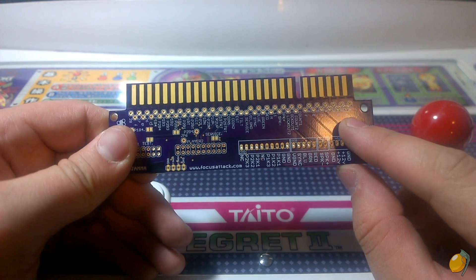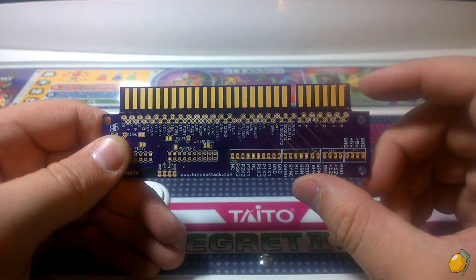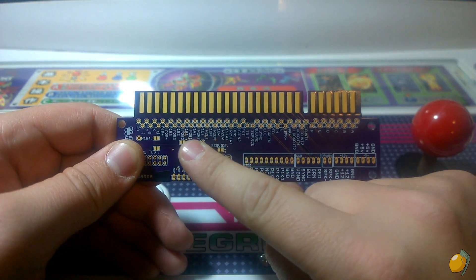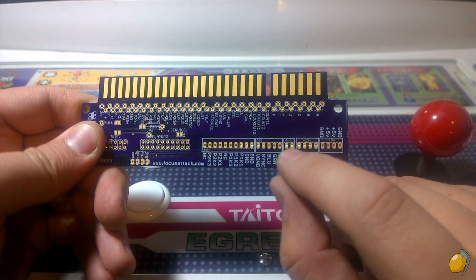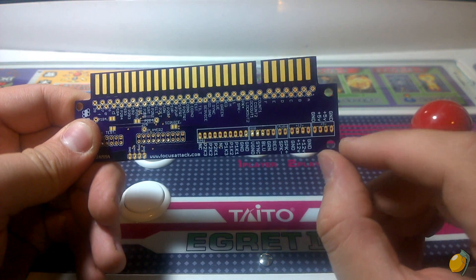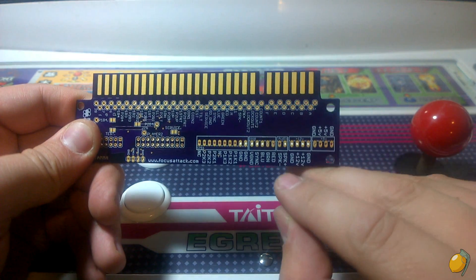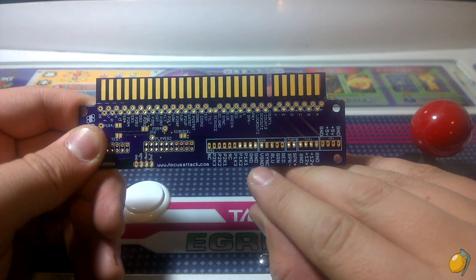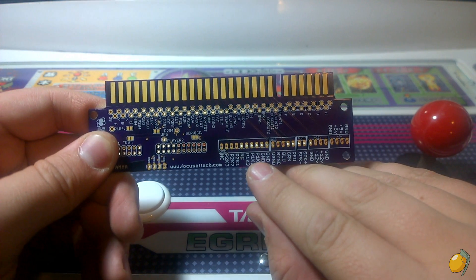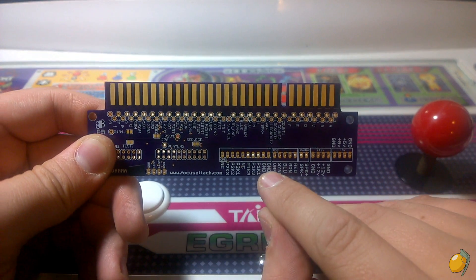You'll notice it has a series of through-hole headers along the top as well as labels for them, and a series of headers over here that are also labeled. We have 5 volts and ground, 12 volts and ground, speaker plus and minus, RGB sync and ground, as well as a Capcom CPS1 kick harness connector.